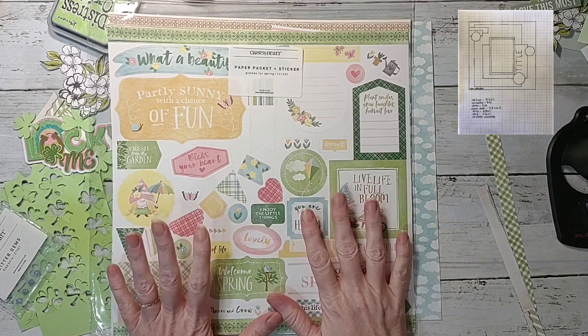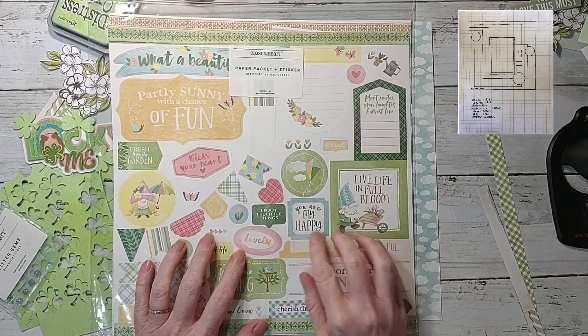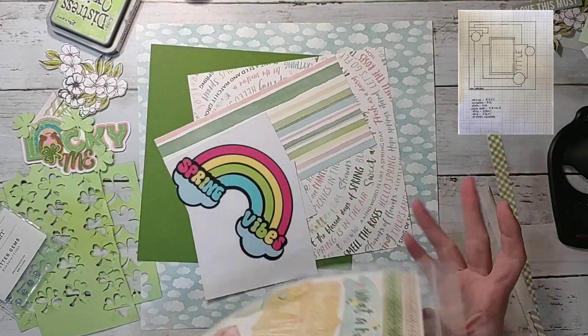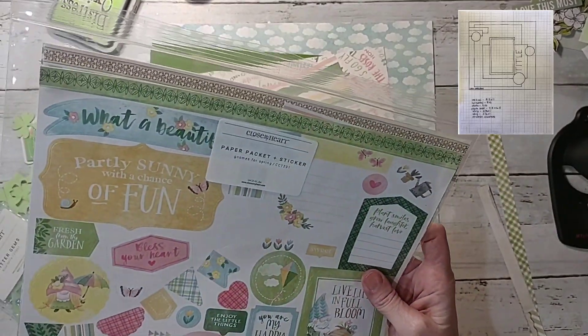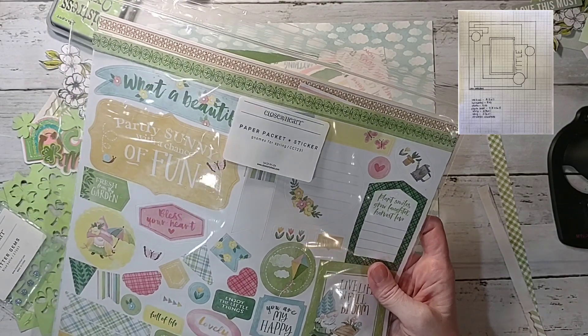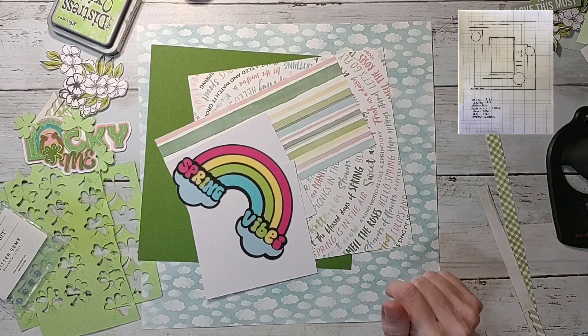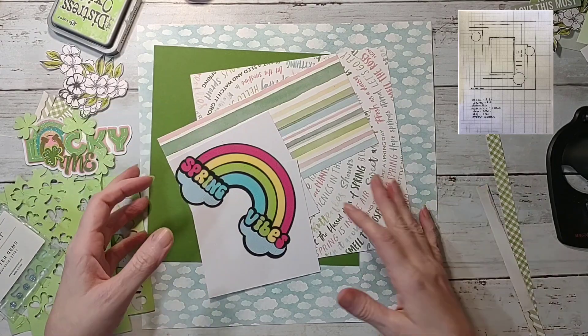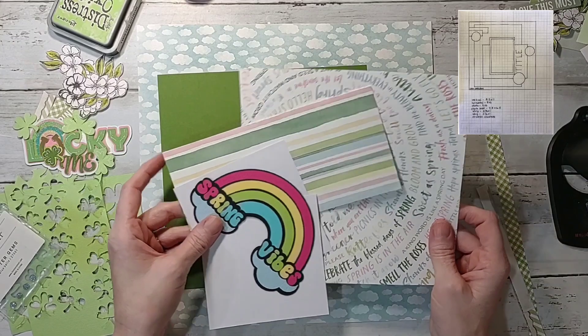I'm using this Gnomes for Spring paper pack from Close to My Heart. I absolutely love this — the papers are so pretty. Last time I looked it was still available, but it may not be now because stuff's going really quick. This is the paper and this is the paper.